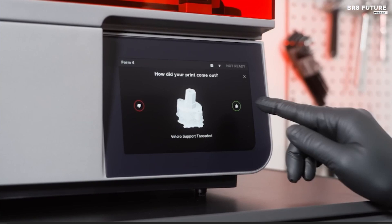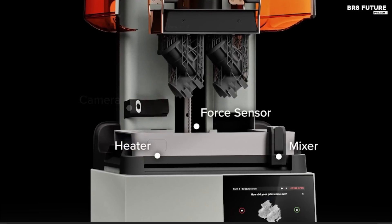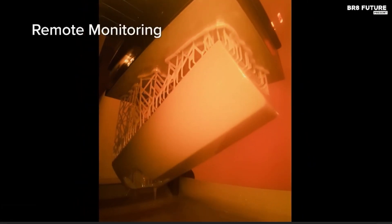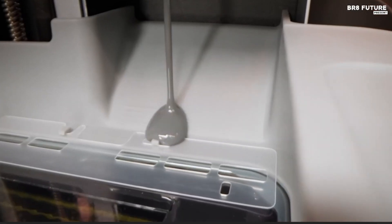Its advanced 4K LCD resolution, combined with a refined 50-micron XY resolution, ensures intricate details and smooth surface finishes without compromising on speed. The integrated 7-inch color touchscreen simplifies operation, while smart sensors handle auto-leveling, resin monitoring, and print status tracking for seamless workflow integration.